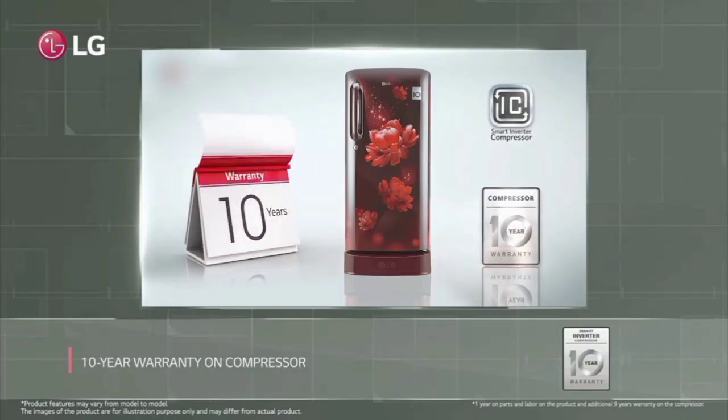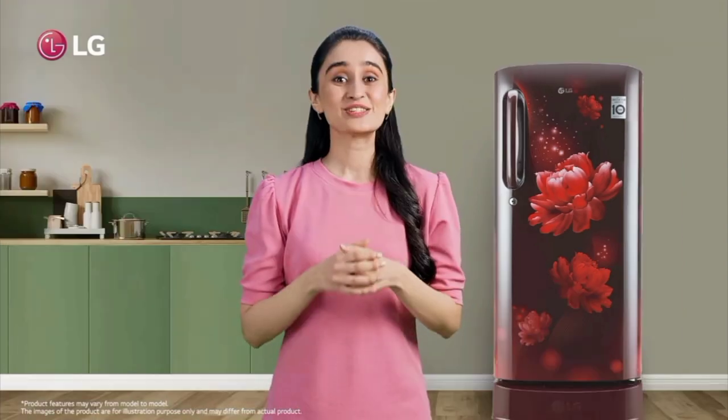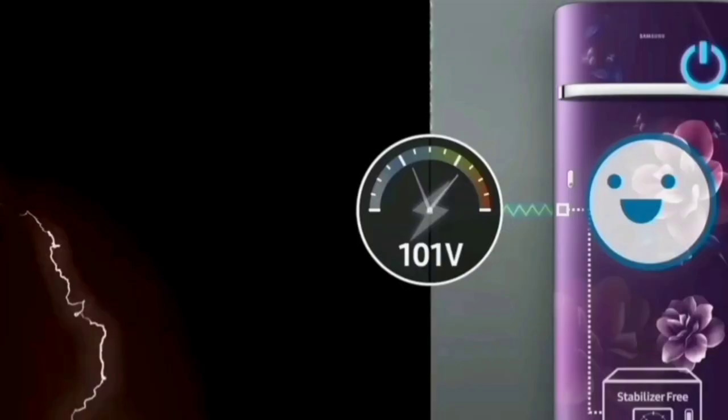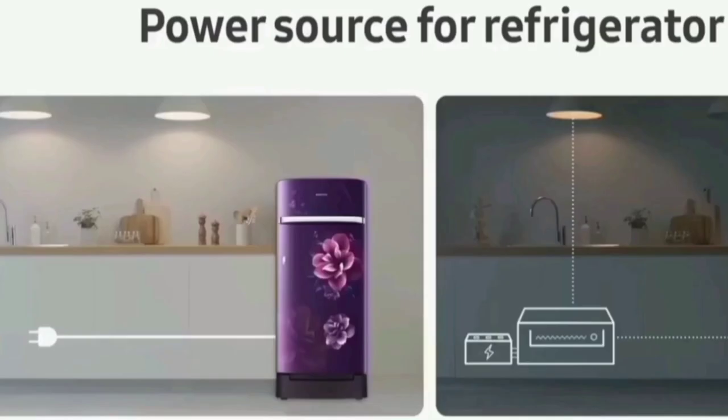This fridge has an anti-bacterial coating and silent operation. It handles power fluctuations well. The voltage fluctuation protection keeps the product safe, and this fridge does not require a stabilizer.